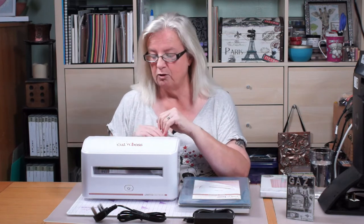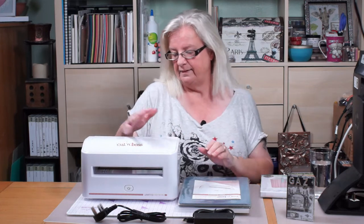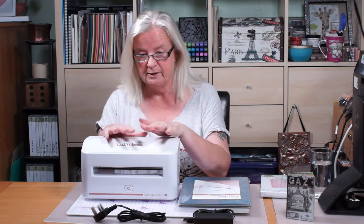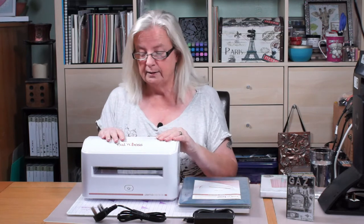Hi, Shell here from Shell's Craft Corner. Been spending again - there was an offer on Creating Craft and I couldn't resist it. It should be 200 pounds and it was 130, and if you're a club member you get a discount again.